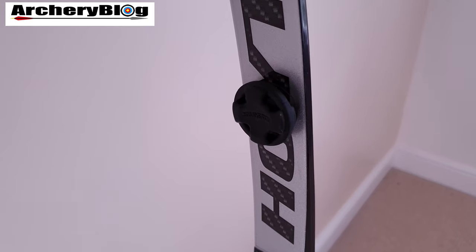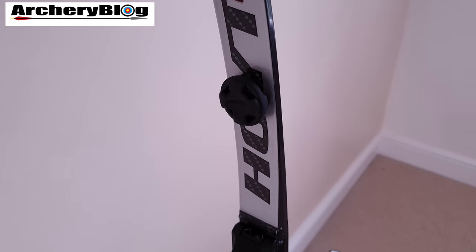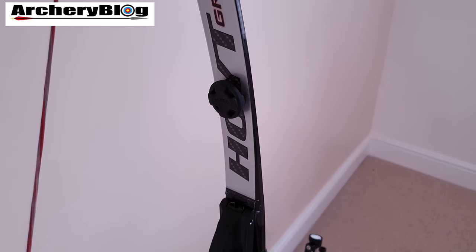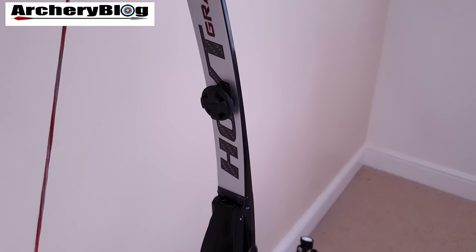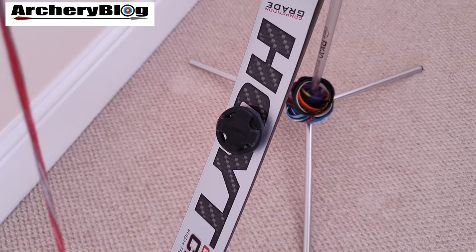Dampening-wise I haven't got much on here at all. I've basically just got some circular SVL Broadland dampers top and bottom on the inside of the limbs.